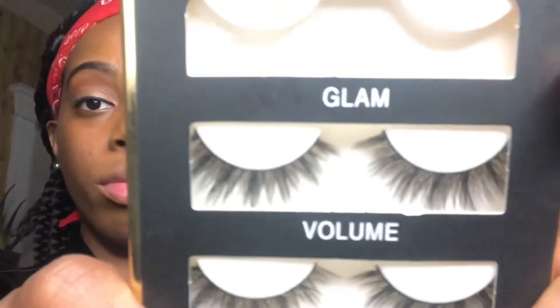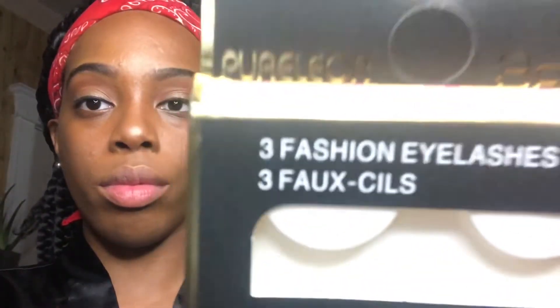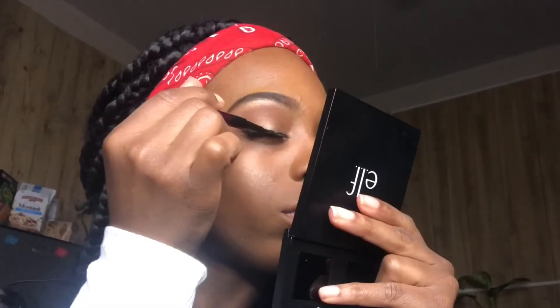These lashes are from Amazon and I will try to put everything in the description box below. I'm gonna put some Maybelline eyeliner on just to make my eyes pop a little more because I felt like it was a little bit too plain.